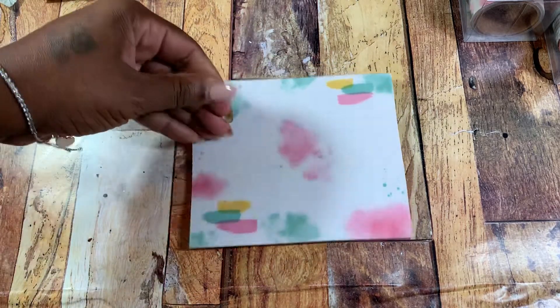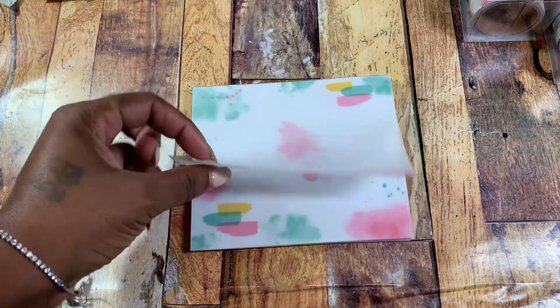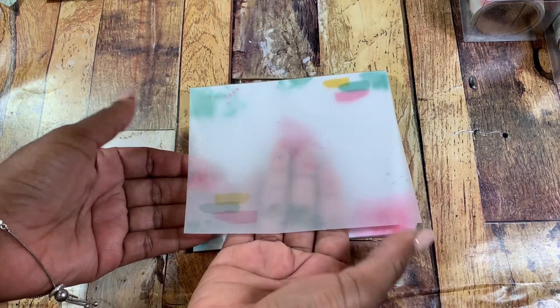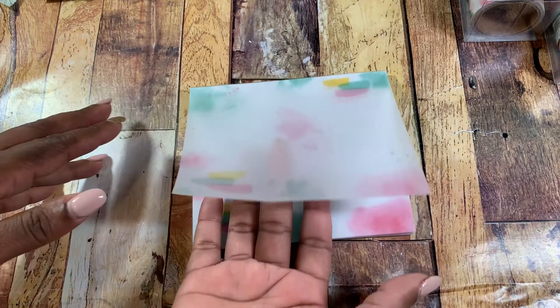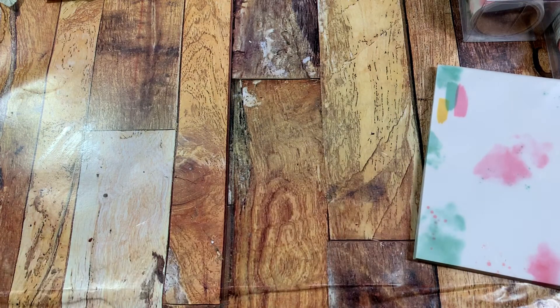I also used this — it's a pad from Creative Devotion, a vellum watercolor pad where it already looks like watercolor is on there. I did use that. I also picked that up from the clearance sale at Hobby Lobby.